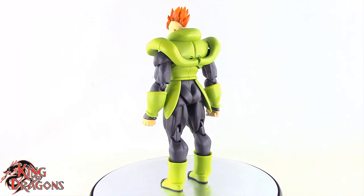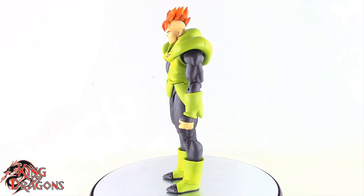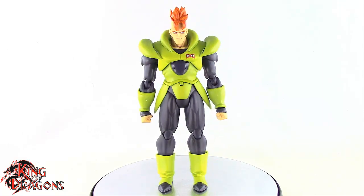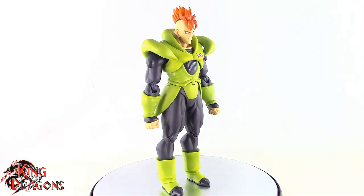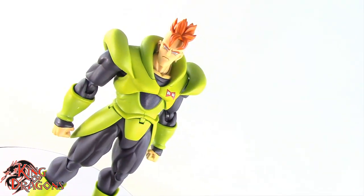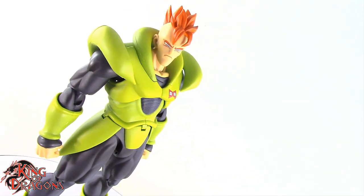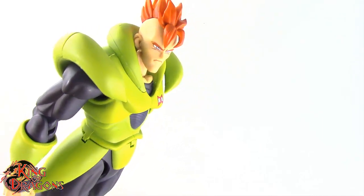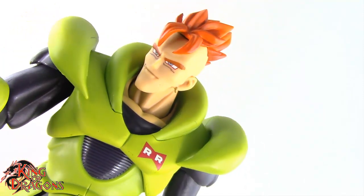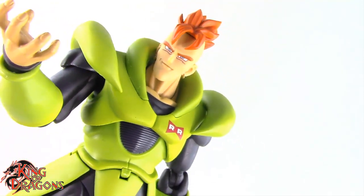I am very impressed with his size and his articulation. So with his details, comparisons and accessories out of the way let's move on to my final thoughts on Android 16. The SH Figure Arts event exclusive Android 16 is a very nice looking figure. I am really liking what Bandai did with this figure and he looks very good. One thing about this figure is that he is basically a reissue.